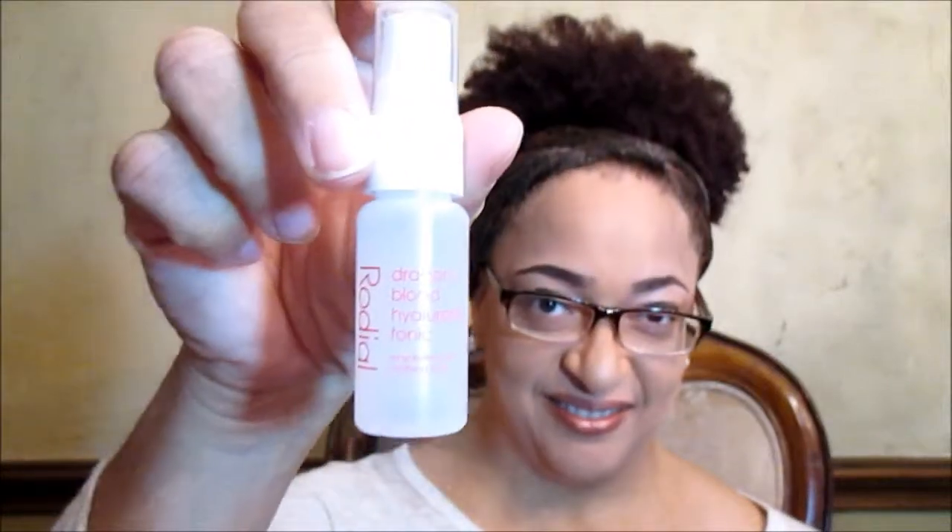Okay, that's all for that October bag. Let's see if I can go a little faster because I have a lot of bags. No idea what month this was. This is Glamazon. This comes with Superhero Elastic Stretch Volumizing Mascara. Dragon's Blood Hyaluronic Tonic. Rehydrating and Soothing Toner by Redial — it's a spray bottle. And a brush — a Crown ombre angled brush.